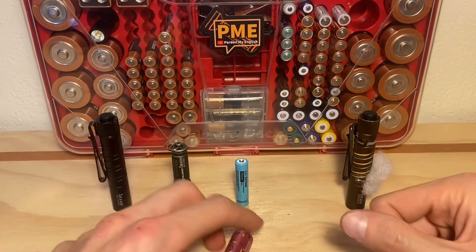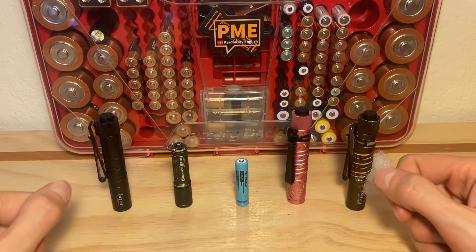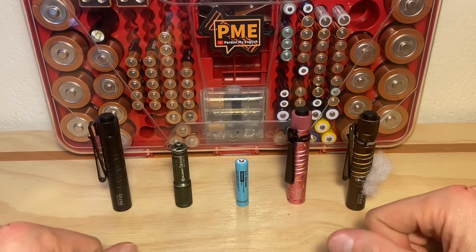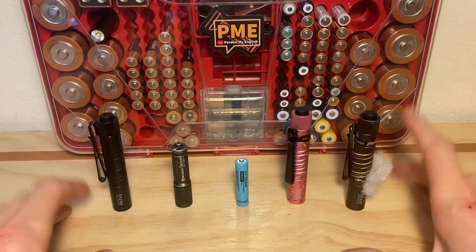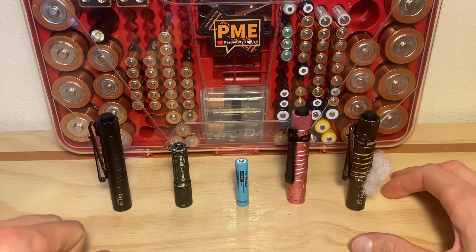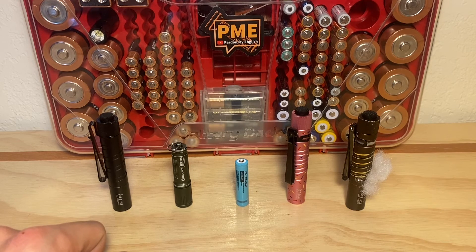I hope this video gave you a good look at the differences in output and helps you make your own decision on these flashlights. As far as I'm concerned, I like all of them — they're just all a little bit different, as we've seen. Let me know what you think, and if you'd like to see anything else, please let me know. Thanks again to Tim for the video idea, and thank you all for watching. If you have any other questions or video ideas, I'm all ears — or all eyes, I should say, if you put them in the comments. Hope you guys have a good rest of your day and I'll see you next video.